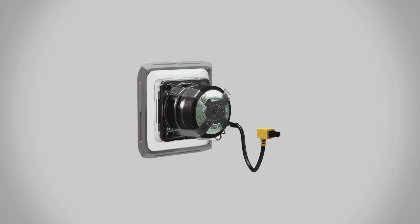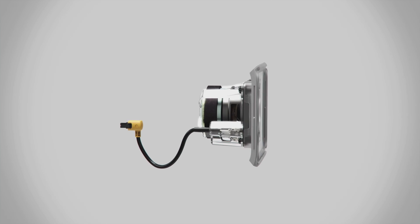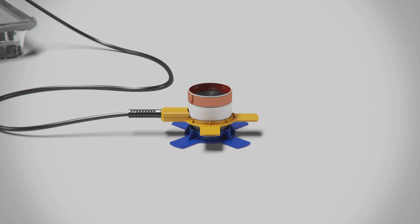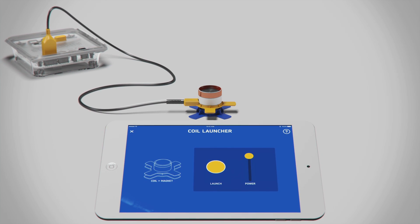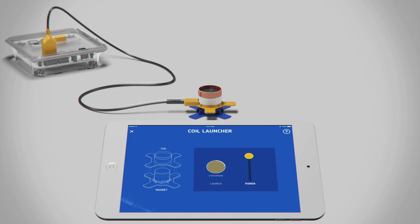This is the transducer, the heart of the speaker. To help you understand how it works, we start simple — with a magnet and a coil of wire. To introduce the concept of electromagnetism, you press a button in our app, and a pulse of electricity flows through the coil, causing it to jump.